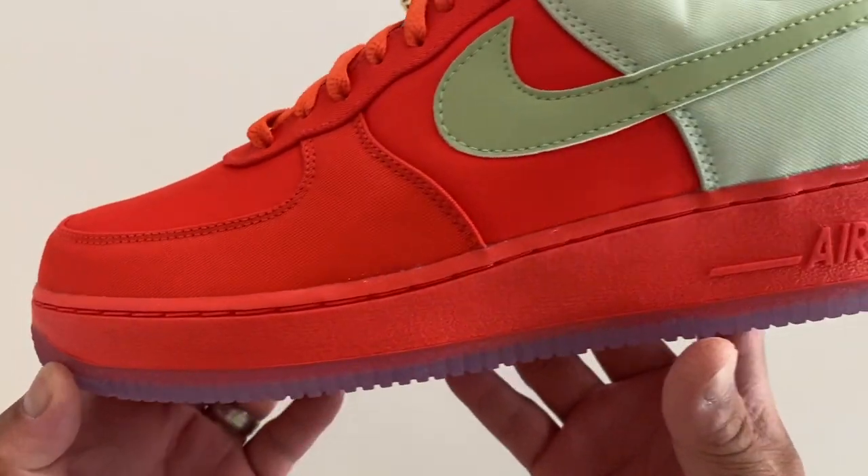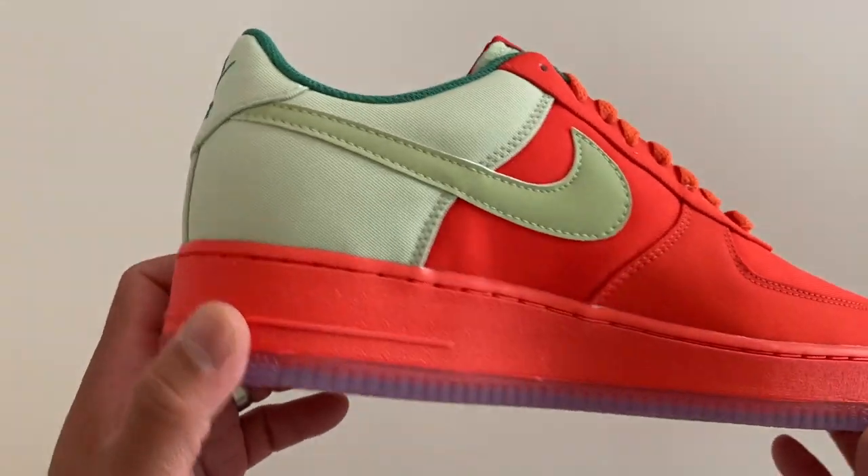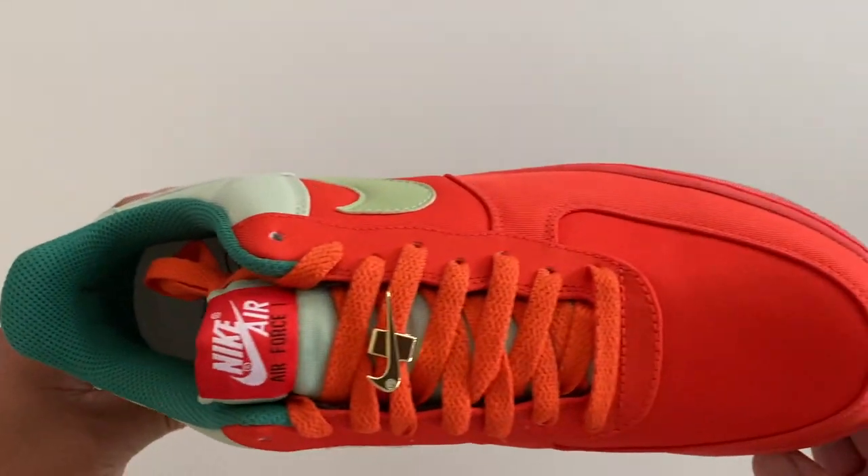I might lace swap these as well because the laces are a little bit lighter than the red on the upper — it's not a perfect match. But it is kind of nice that they have a couple of different tones to it.